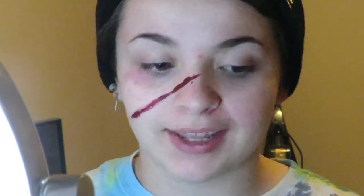Hey, what's up you guys? Welcome back to my channel. There's gonna be a vacuum in the back of this video, so you're just gonna have to deal with it.